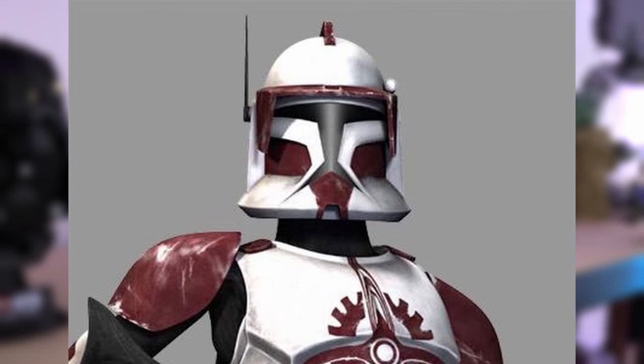Switching over to Fox, we see he has the same gear as Cody although his antenna is black and his floodlight is white. The helmet fin is dark red as well as the visor and his chin markings, and the cheek indents are painted red as well.